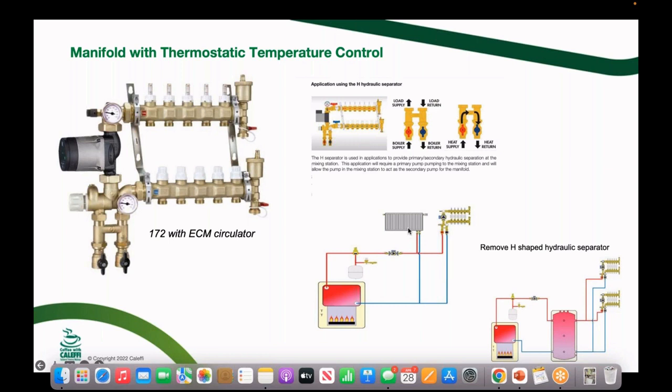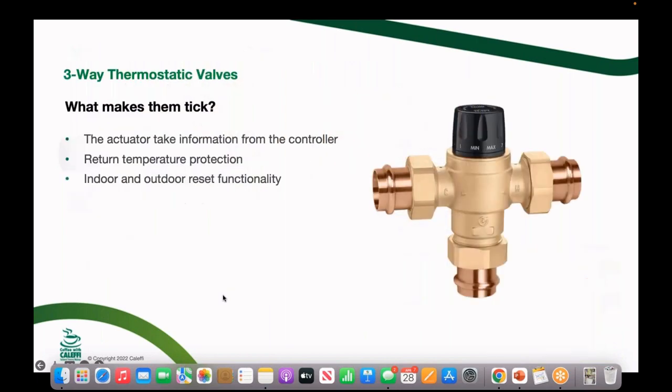If you have a high-temperature system running at 180°F with panel radiators or cast iron radiators, you can tie this right in and get your mixed-down temperature for a new radiant addition. We offer it with both a regular pump and a delta-P variable-speed pump. The nice thing about the variable-speed pump is that as ports open and close, the pump speeds up or slows down — it's like cruise control on your distribution system.